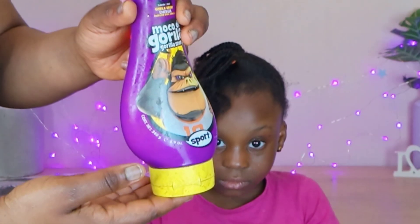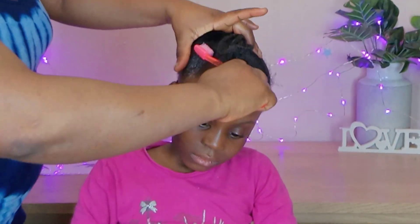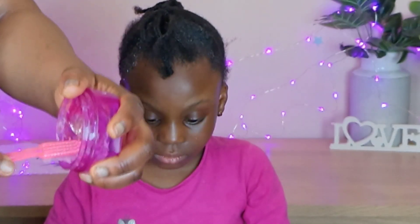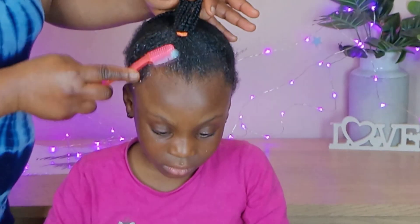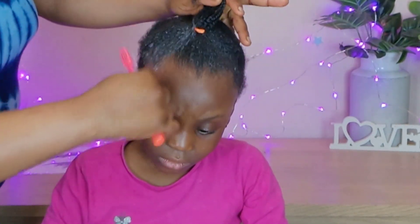So now I'm going to be using this grease as my gel to lay the hair down. I didn't lay the hair from the beginning so that the hair wouldn't be rough when I'm doing the ponytail. After that I'm going to be using this edge control just to lay the hair down. I want it to be very smooth.